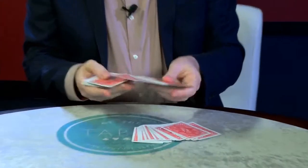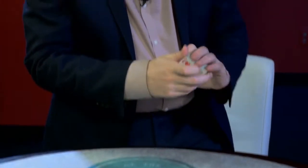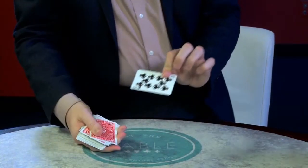You haven't seen my false cuts. Well, it's one of the easiest false cuts out there, but it looks so sloppy that there's no way you can control the cards. Not only do I share a few tricks, but six moves. For example, if you already do the tilt, I'm going to give you one small change to that move that's going to make a massive difference.